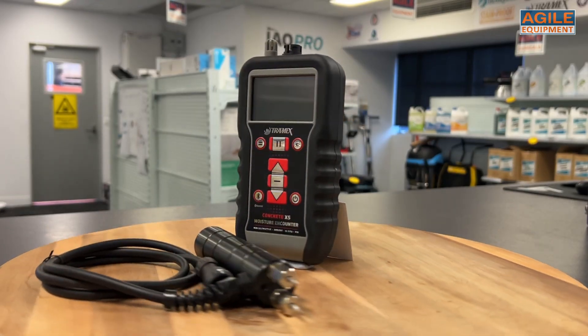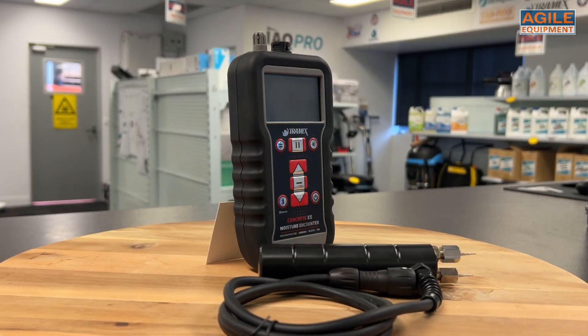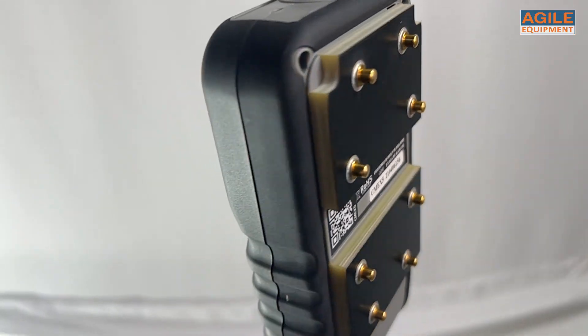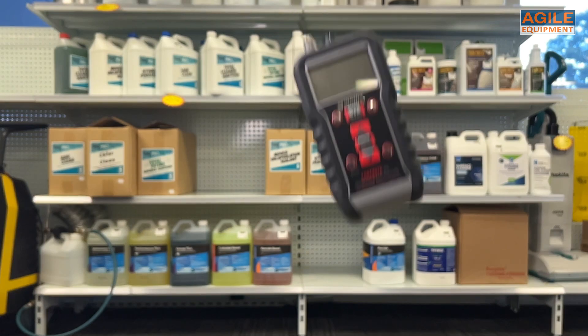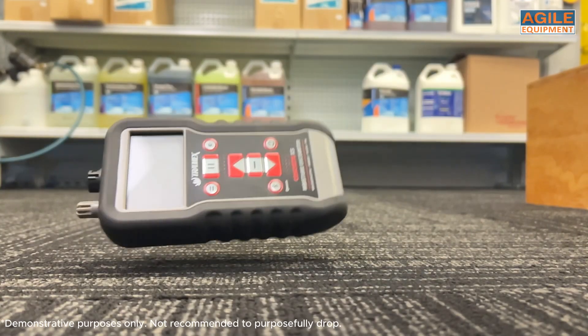This moisture meter can use non-destructive and invasive methods of testing moisture in surfaces. The CMEX 5 has a premium quality to it with its rugged, durable body with rubber grip sides. When you hold it, it feels nice and you know that it can withstand whatever work throws at it.